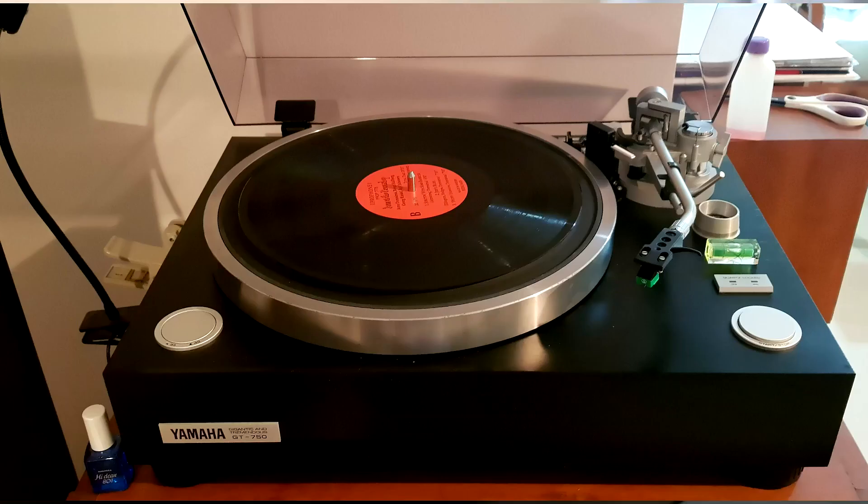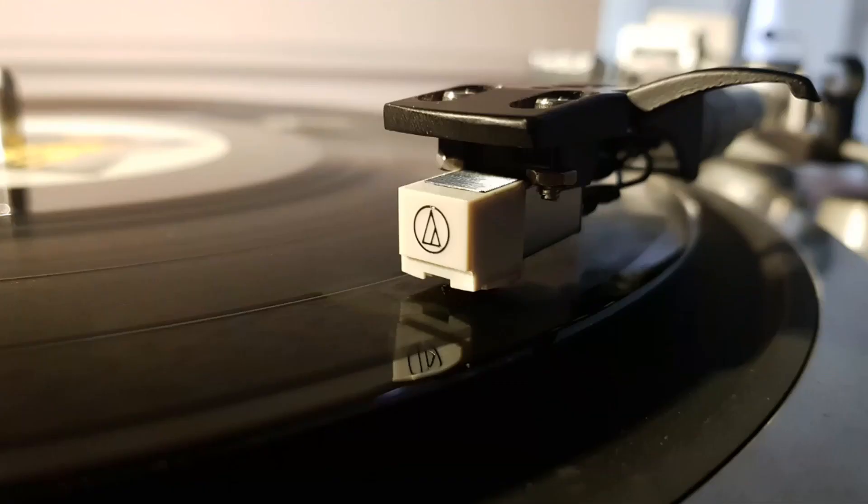The turntable I'm using is a Yamaha GT750 — a pretty decent direct drive turntable with a very large platter and an arm with all the adjustments needed for optimal cartridge performance. Before running the tests, I've been using the cartridge for around 15–20 hours to make sure it's reached its optimal performance, and I perform all the tests multiple times to make sure I get consistent results.